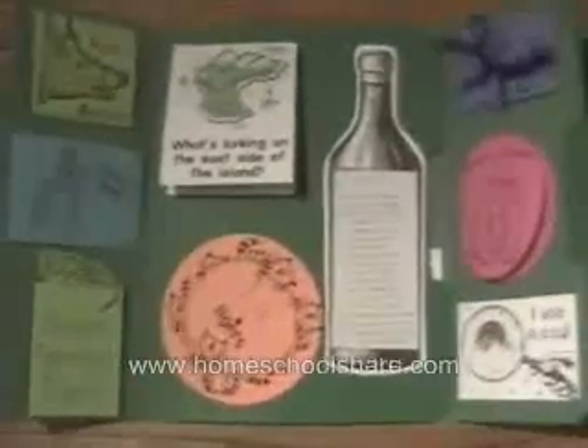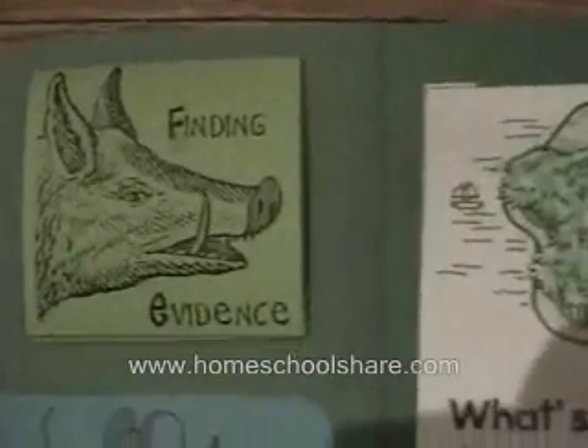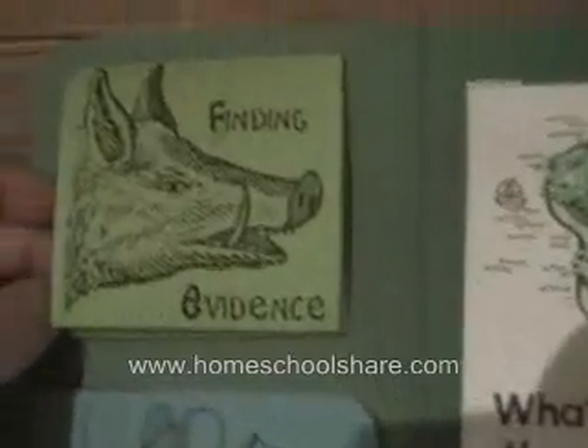Here's the first folder, and we have 'Finding Evidence.' My son wrote a little bit about how the boars knew there was an intruder on the island. They found tangerine pills, and he drew some. This is a tri-fold.